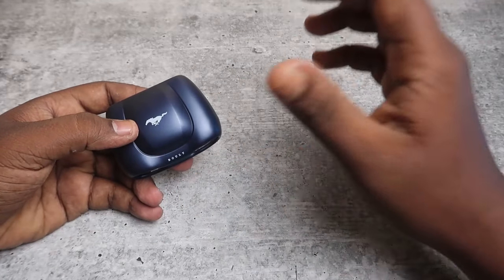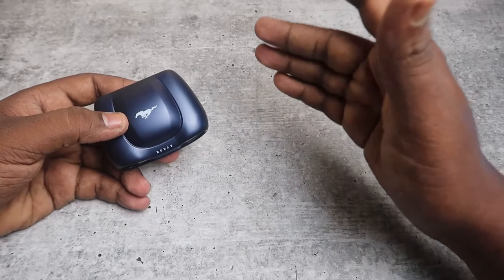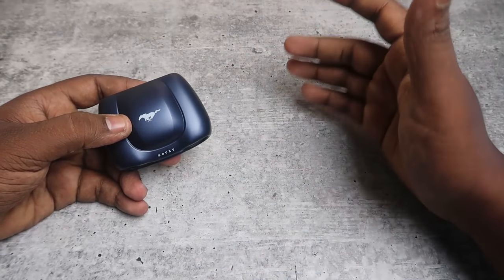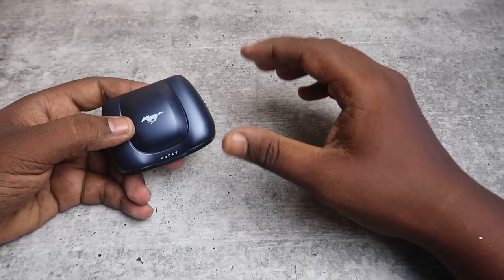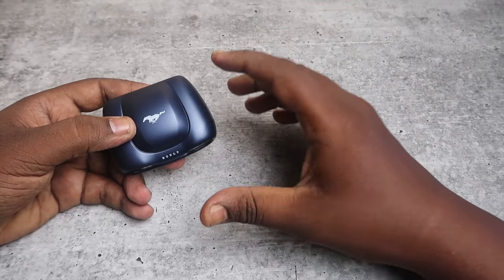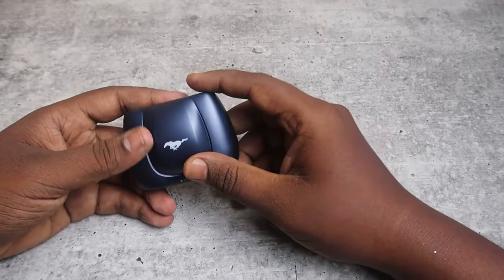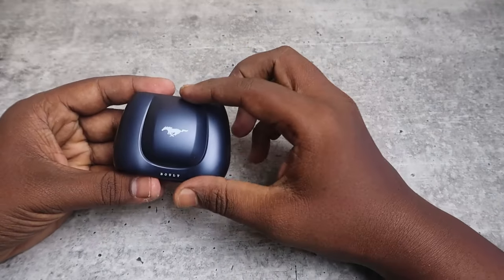It's supported with Bluetooth version 5.4, so if you are using any latest Bluetooth version like 5.3 or 5.2 it works perfectly well. But if you are using an old phone that supports only Bluetooth version 5.0 or 5.1, you might face connection range issues, so just check that before buying. It also supports auto pairing.